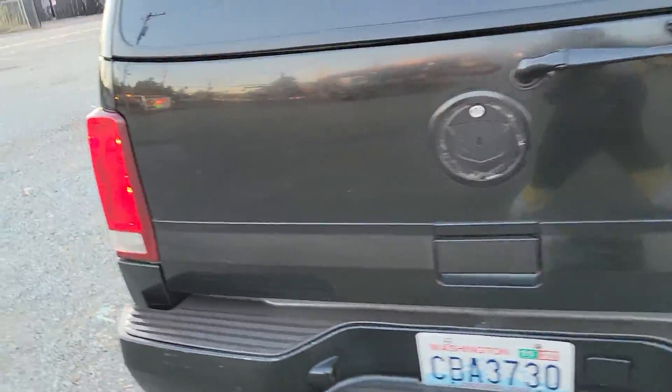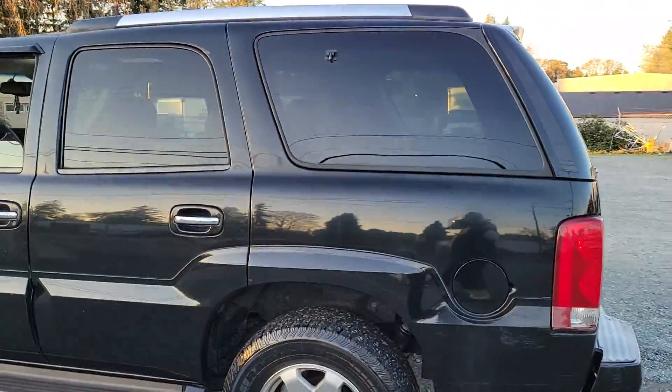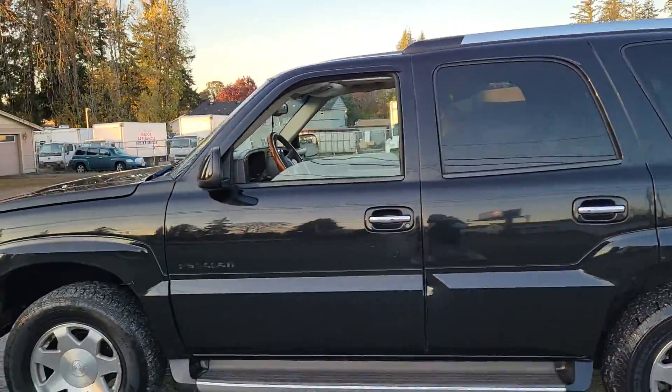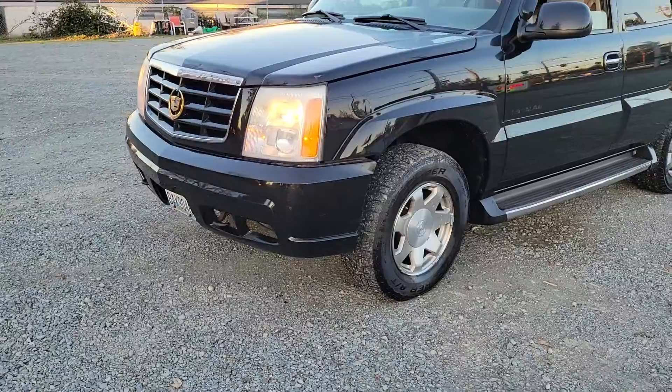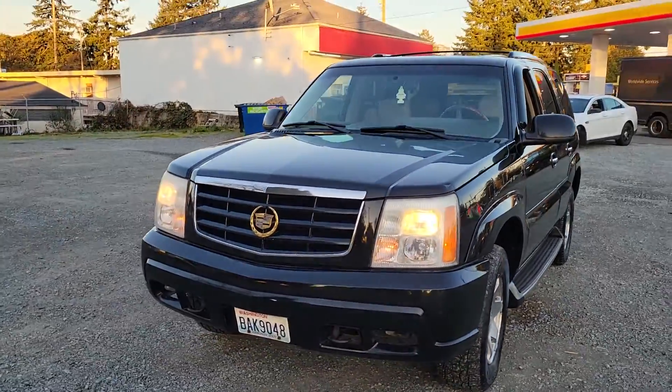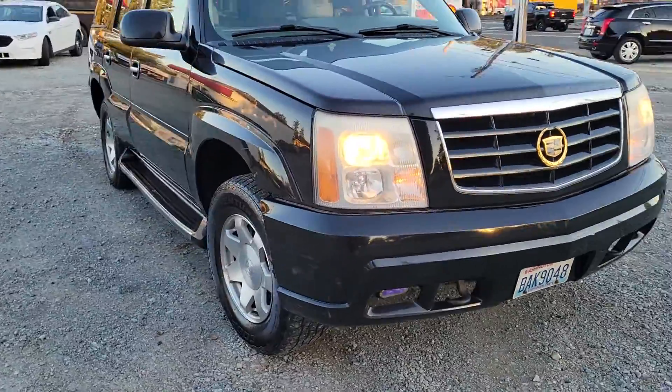Runs and drives good. Can use a little tune-up, alignment, and U-joints — they don't stop it from driving. The motor's clean, got the 6.0. Gold package on them. Things are ready.